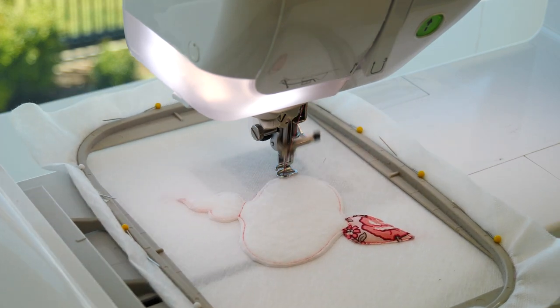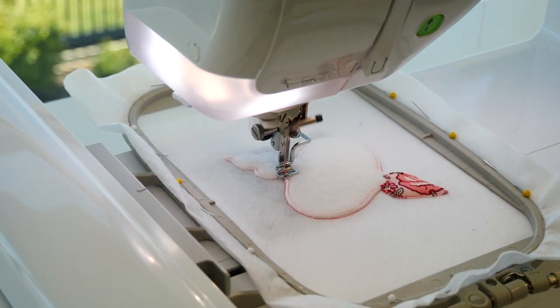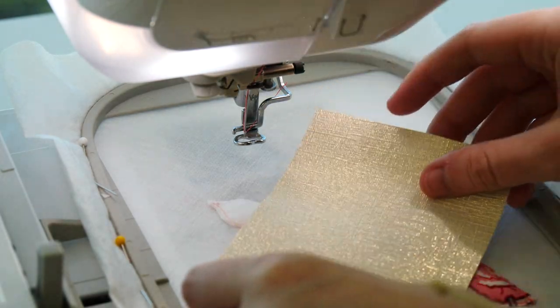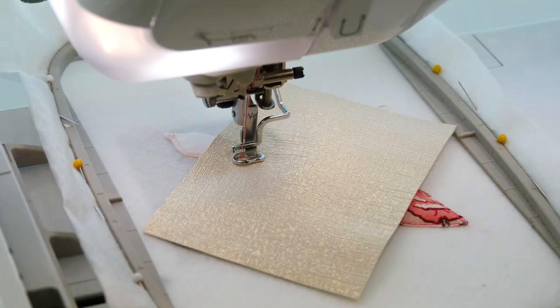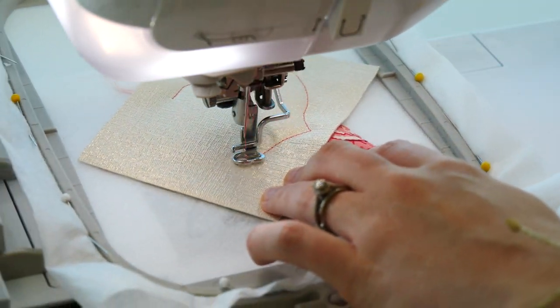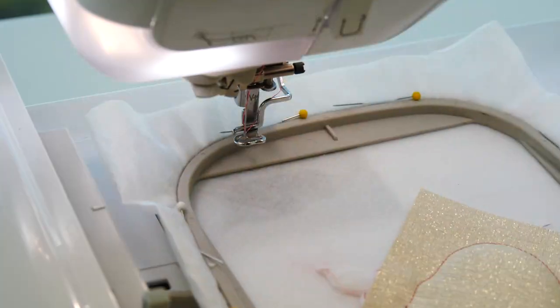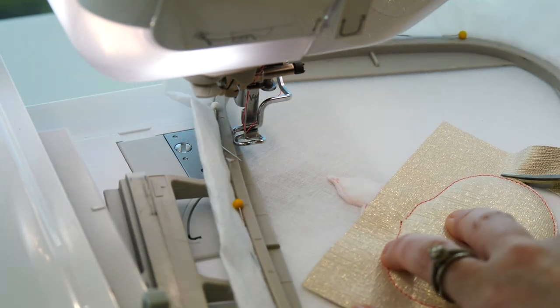Repeat the appliqué process for the middle of the ornament using fabric A. Remove the hoop from your machine and trim the fabric about 1-2mm from the stitching.